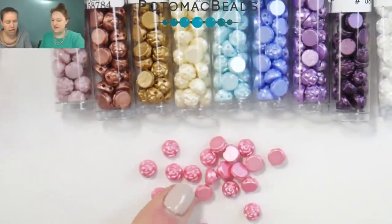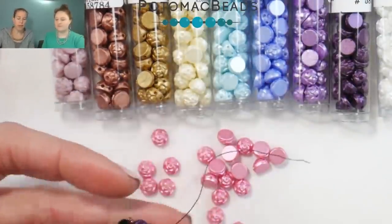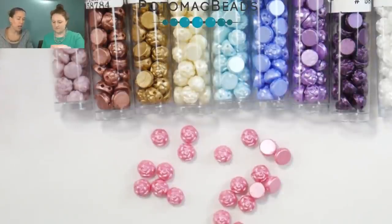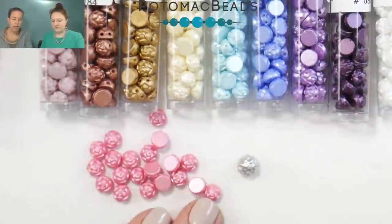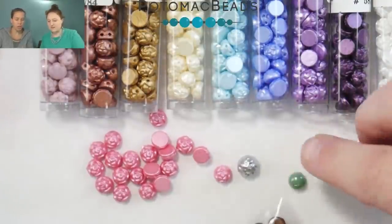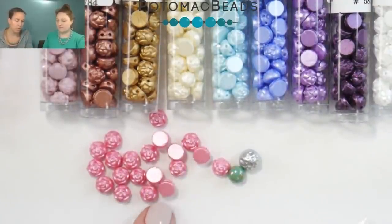Their little claim to fame — what makes them so special — is that they have that little rose design on them. They're a six millimeter two-hole cab that just happens to have that style on the front. In the seven millimeter range you have the baroque cab, and these are the six millimeter versions. Lots of patterns already came out using the six millimeter cab first, so there's plenty to work with.